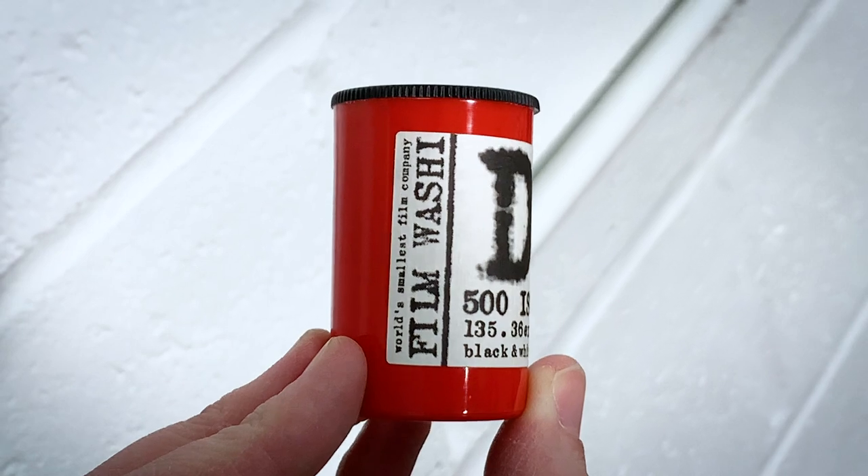He has two broad lines of film. One of which are his hand-coated films — the legendary Washi W and Washi V — where he has mixed the emulsion and hand-painted them onto Japanese paper. And he also has his speciality films: interesting and unique films that he has sourced from all around the world, cut down into 35mm, 120mm, and sometimes 620mm as well. Washi D is one of those speciality films.